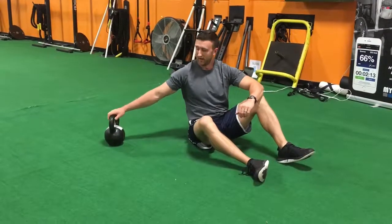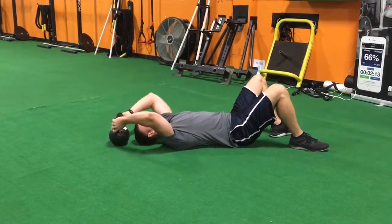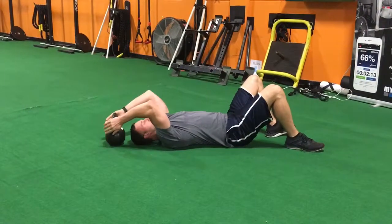Here's how you do a reverse crunch with the kettlebell. You're going to grab the kettlebell right here. Get your head fairly close to the kettlebell and support it with your hands.